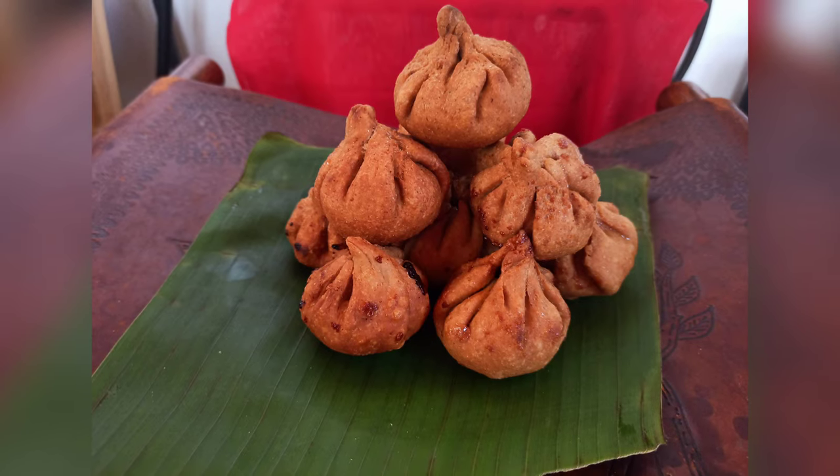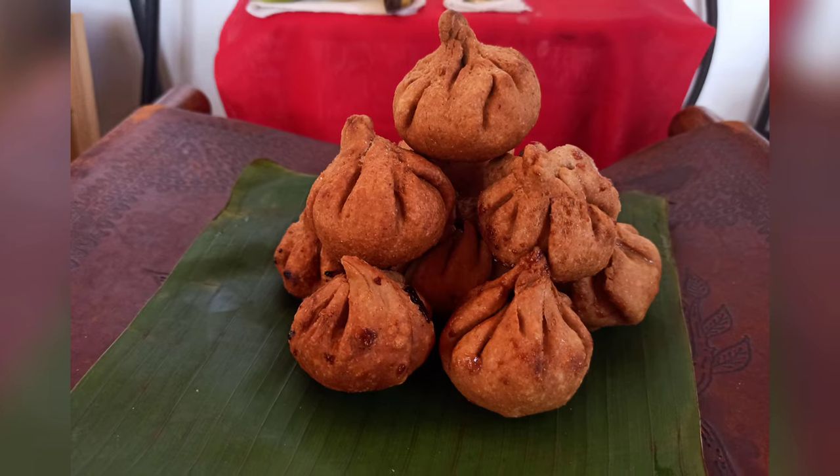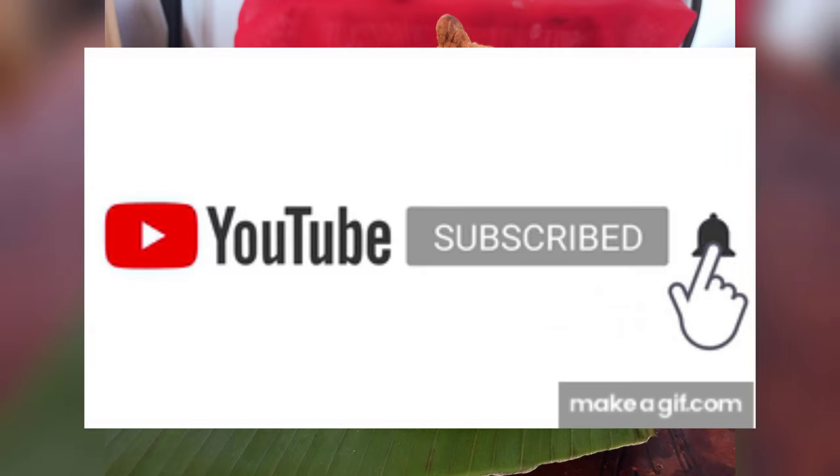Hope you enjoyed the recipe! If so, do like, share, comment, and subscribe. I will see you with another video. Take care, bye!